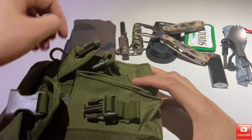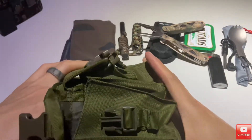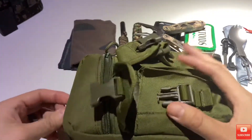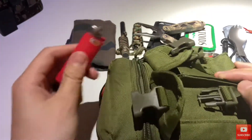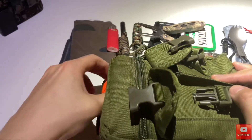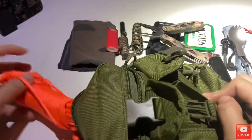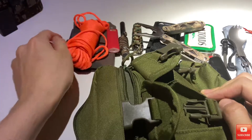Cotton bandana. In the main pocket I have another Bic — told you I have a lot of redundancies. And 50 feet of reflective orange paracord.